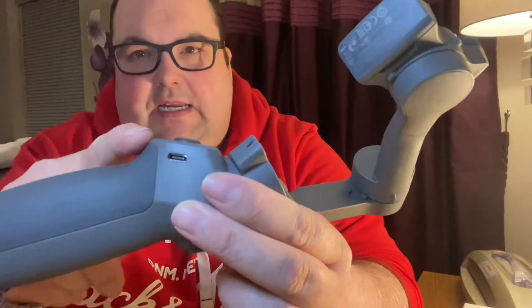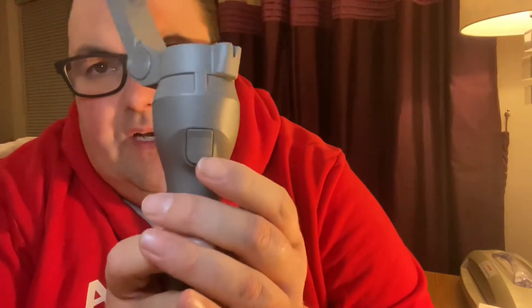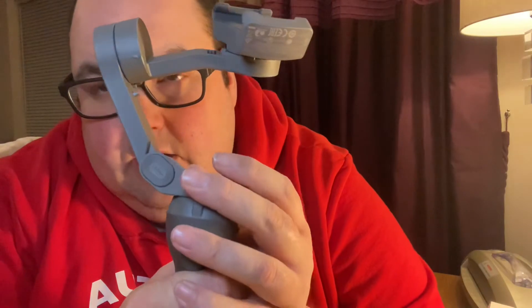It's a very nice unit — very good to hold in your hand. It's got a real good grip on it, a rubberized grip, and you've got your safety strap that you can have around your wrist. On the back you have a trigger, and on the front you have your power button, camera button, and joystick.